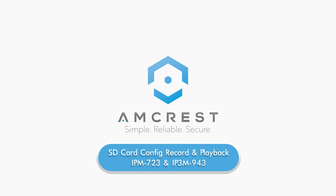Hello, and welcome to this Amcrest video tutorial. Today we will show you how to insert and configure a microSD card in your Wi-Fi bullet camera, model number IPM723 and IP3M943. We will also show you how to record video footage from your camera directly to the microSD card, as well as how to play back that footage on demand.